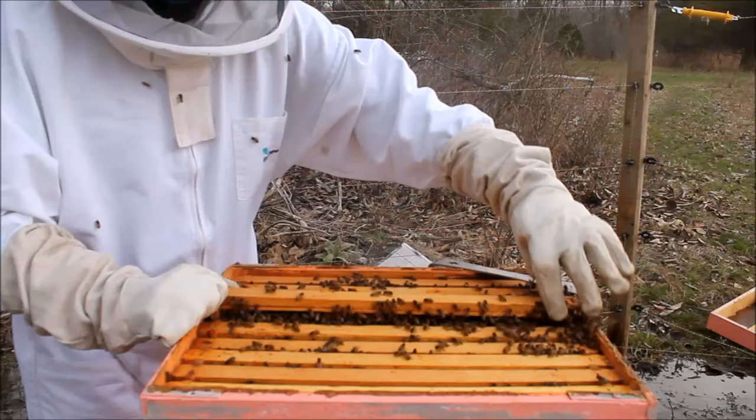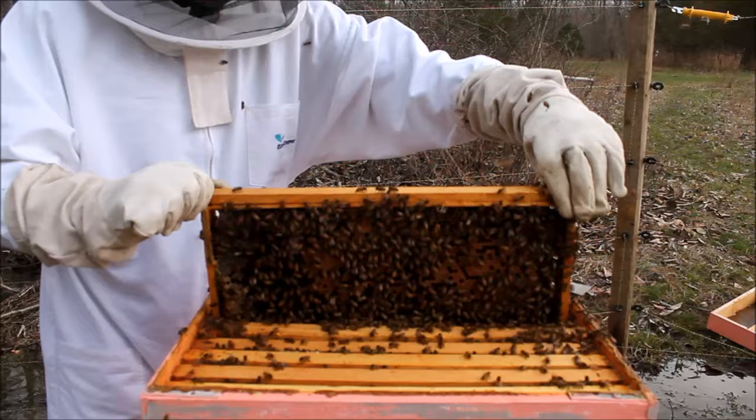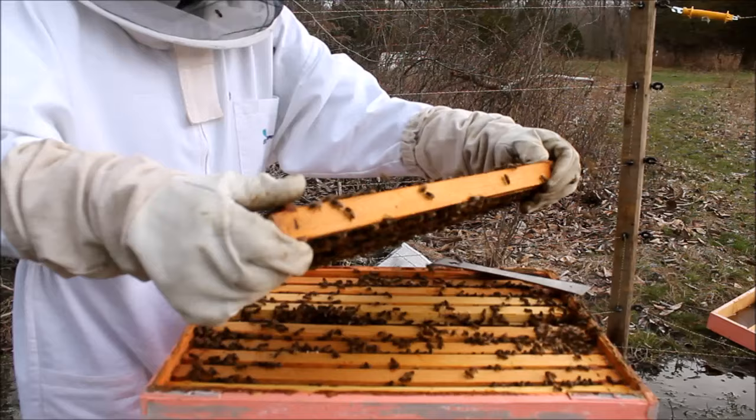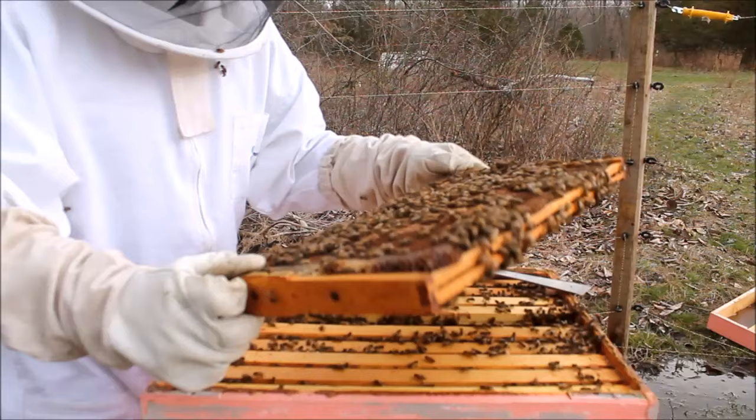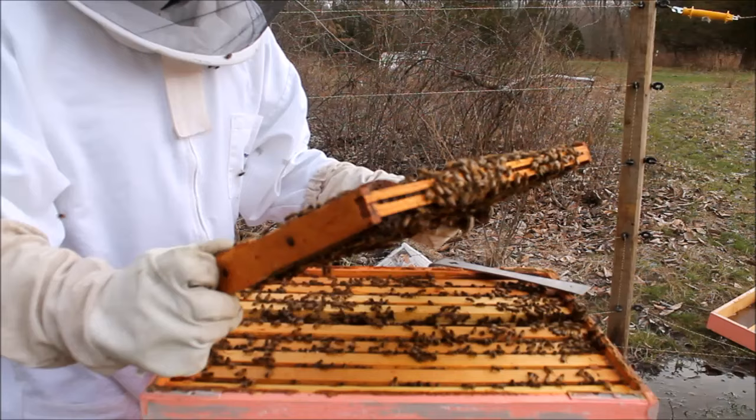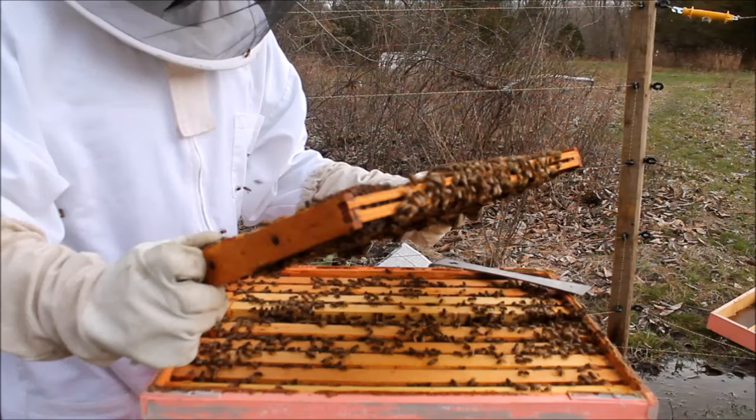I'm going to be really, really careful when I pull out this frame, because I don't want to injure the queen or lose the queen. Since I am pulling it right from the middle, I figured there was going to be brood, and there is. You can see the amber cells — it's like a dark brown, and they are capped. I also did notice that there are uncapped cells, and I could see the larva. So I do know that there's a queen alive in the colony, which is a good sign.